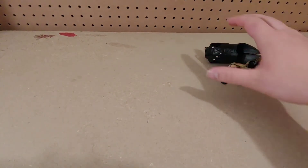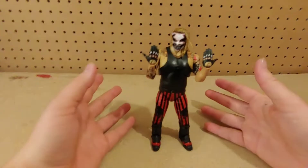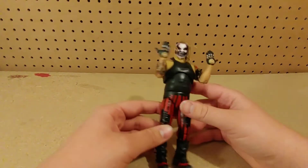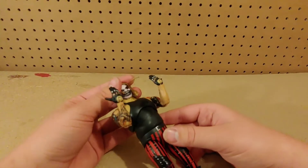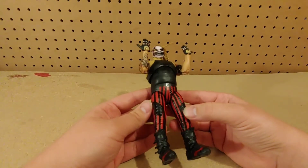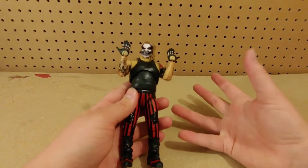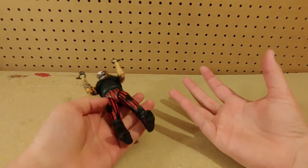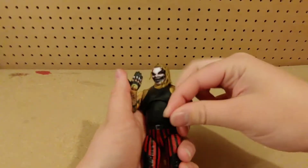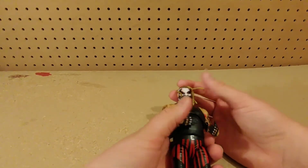Now let's go over the Fiend himself. Here he is out of his packaging, looking a lot better than I expected — because when they released proto images of this guy he looked a bit stumpy, but here in person he looks a lot better. We're going to go over how the figure looks, articulation, interchangeability, and then some Fiend Elite figure comparisons. First, the head sculpt — really good, same as the Elite 77, just different hair.